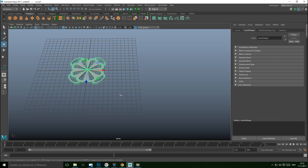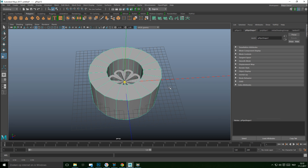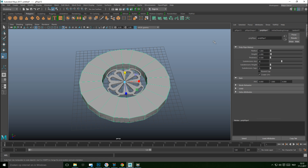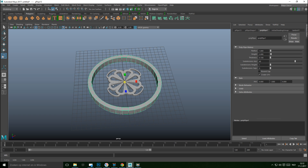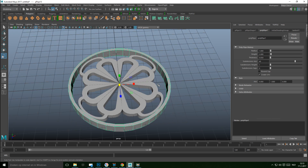Now take another polygon pipe, hit R to scale it out and down. In the Attribute Editor, set the subdivision level to 40. The thickness — 0.2 is still too much, try 0.1, then scale it down further. Let's do 0.05 — yeah, that's more in line with our shape.